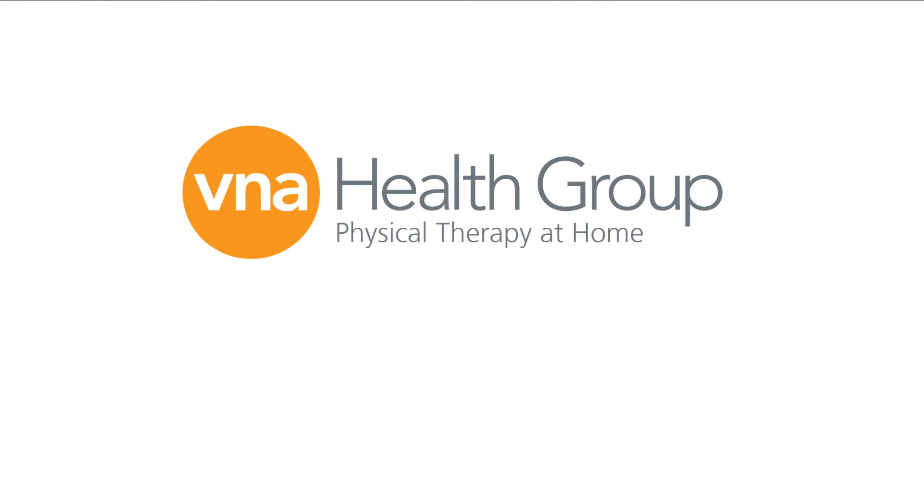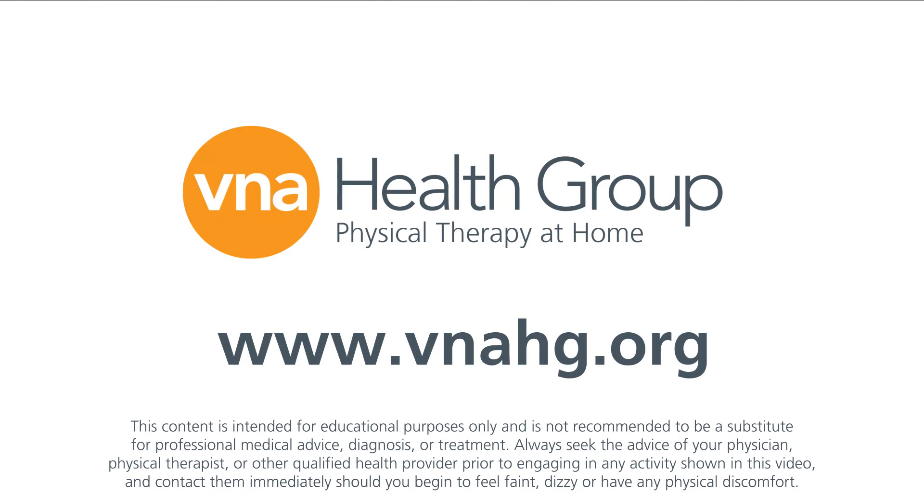This tip was brought to you by V&A Health Group. For more physical therapy at home tips, subscribe to our YouTube channel or visit us at VNAHG.org.